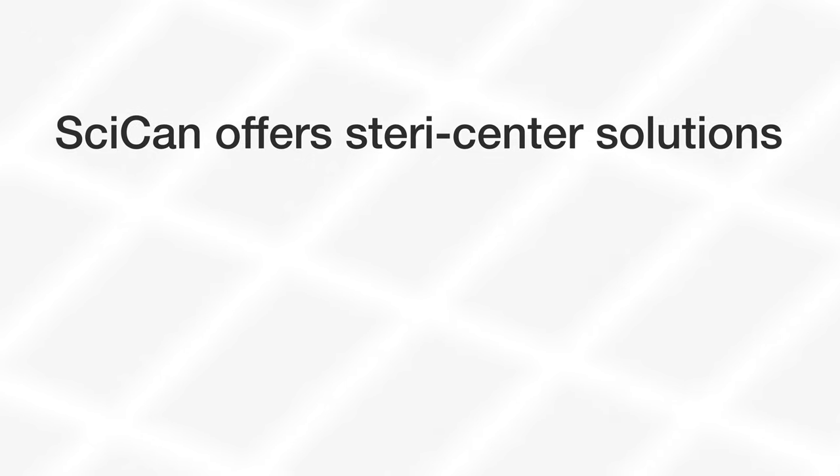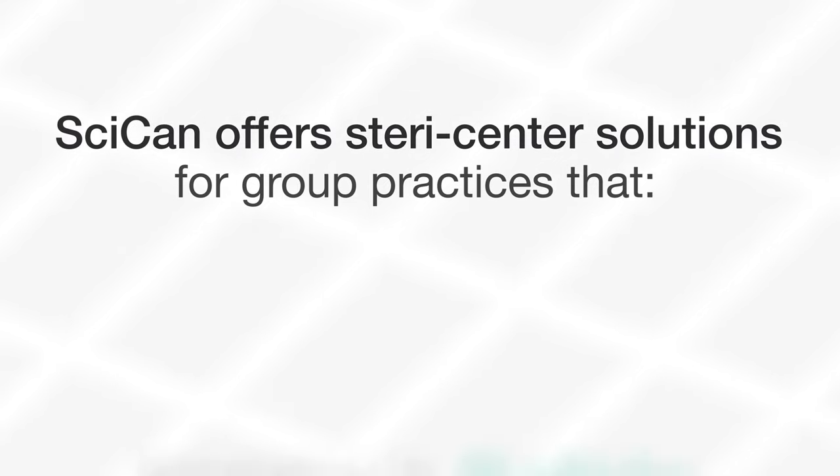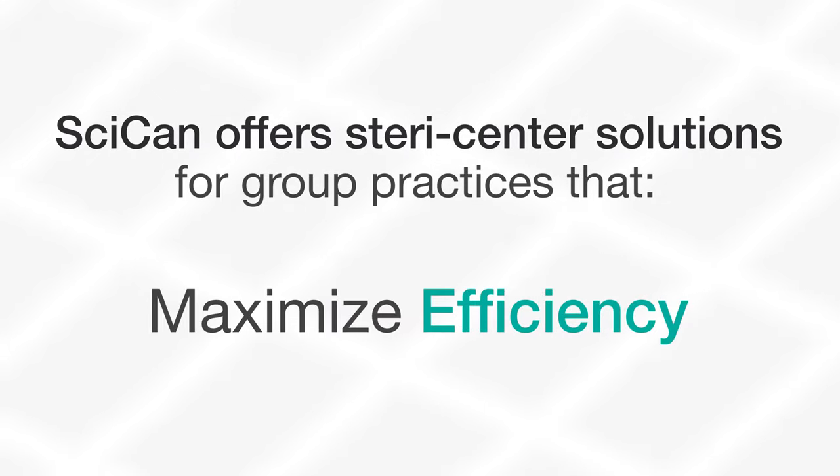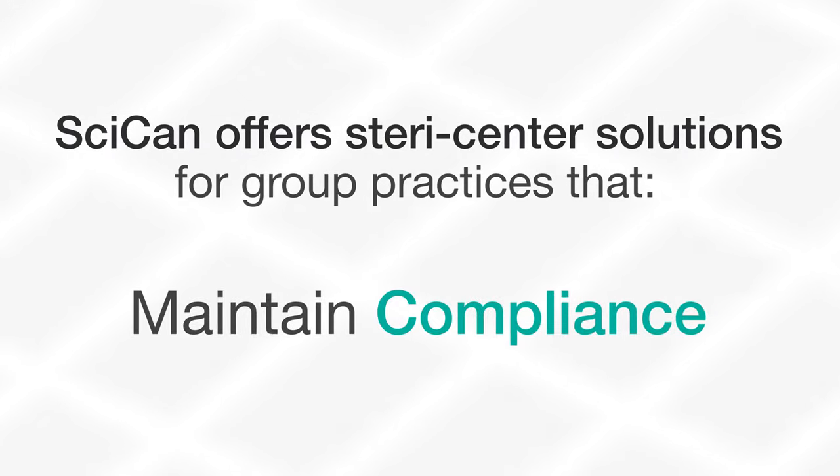SICAN offers SteriCenter solutions for group practices that improve safety, ensure predictable results, maximize efficiency, and maintain compliance.